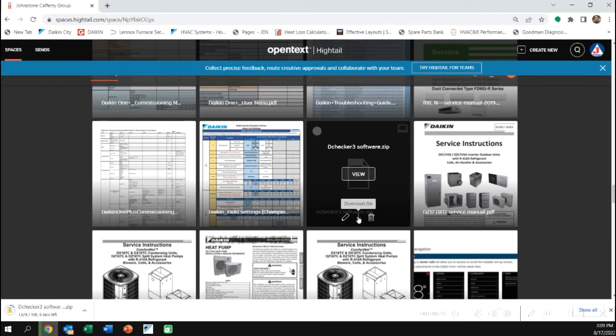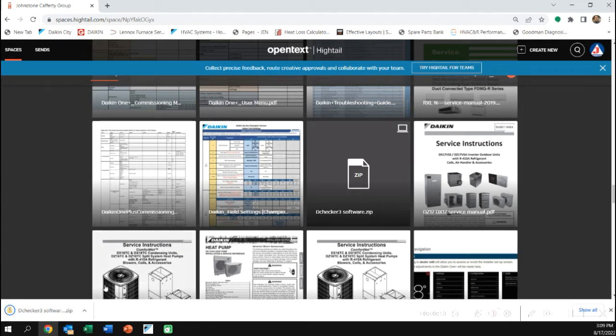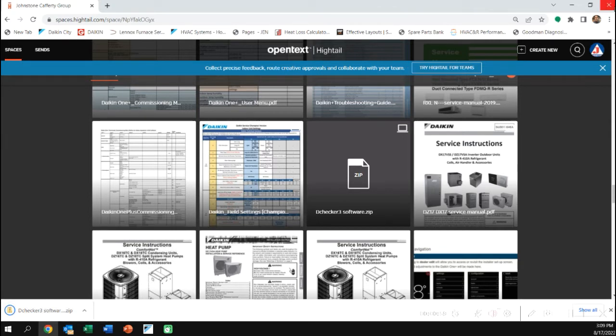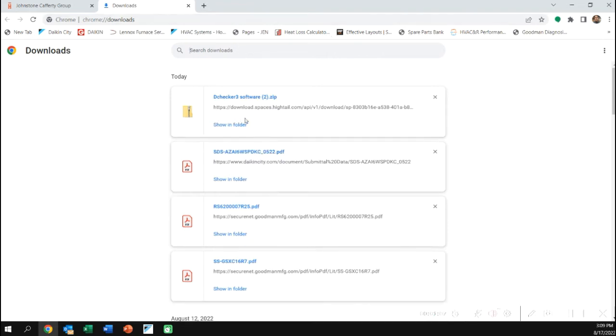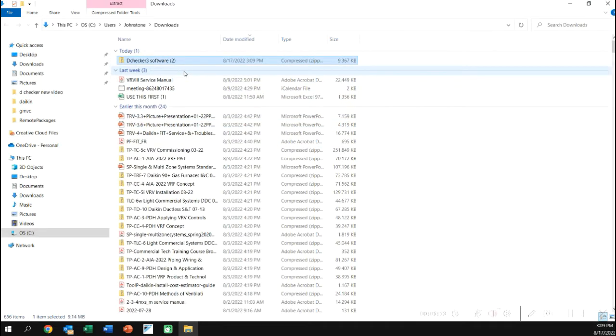We'll see it right there and we can just hit the download button. Also available are the drivers in case you have an issue. You'll see them downloading — the zip file is in the bottom left. Just above the zip file you'll find the drivers. If you plug in your USB and your computer doesn't recognize it, you'll have to update the drivers. Both appear on the page.